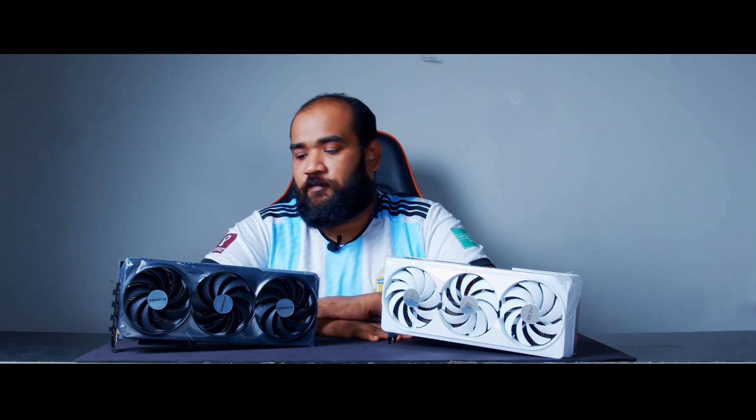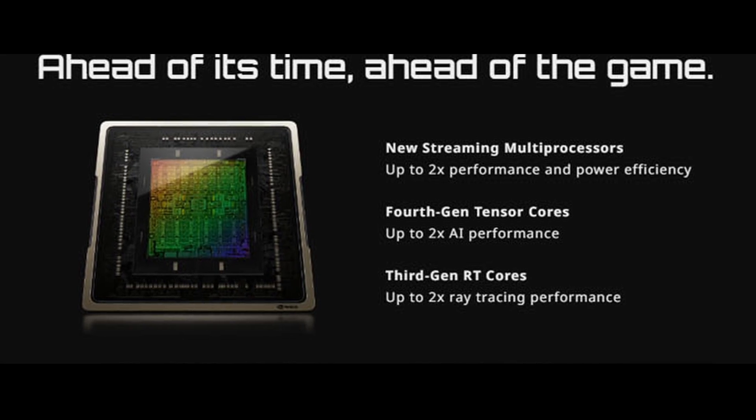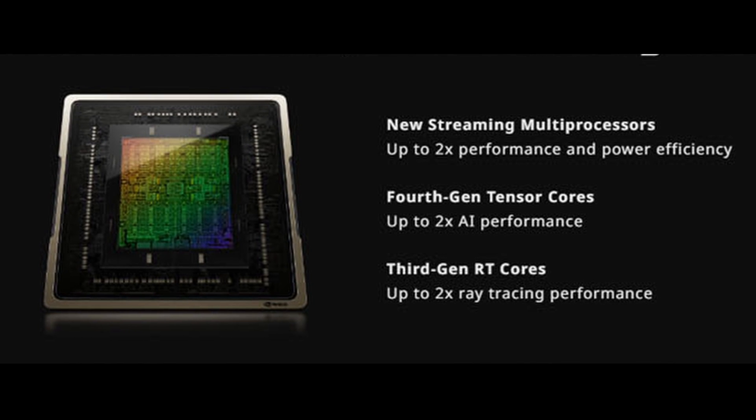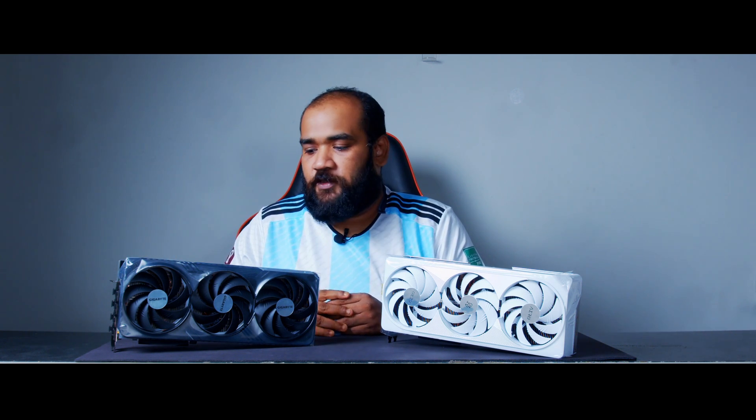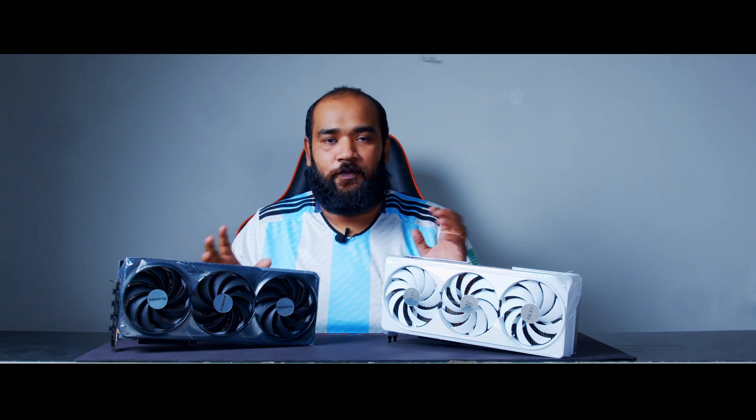For RTX performance, the RTX 4080 uses the new third-generation RT cores, boosting ray tracing performance by two times over the RTX 3080 — something we'll verify in a future side-by-side comparison. It has also doubled the number of CUDA cores from the previous generation, so people into workstation workloads or video encoding and decoding will see a nice performance boost as well. Additionally, both cards feature dual BIOS and the WindForce 3X cooling system.